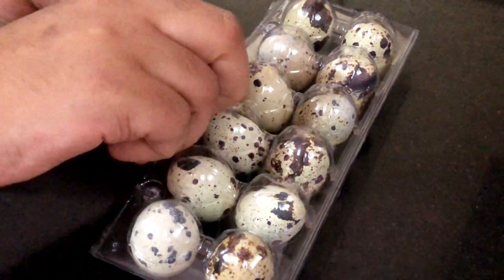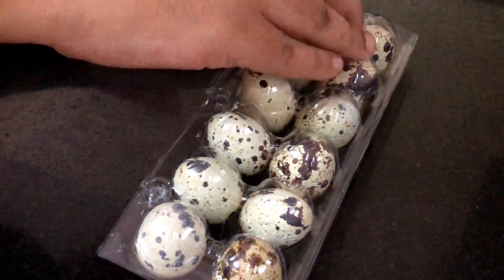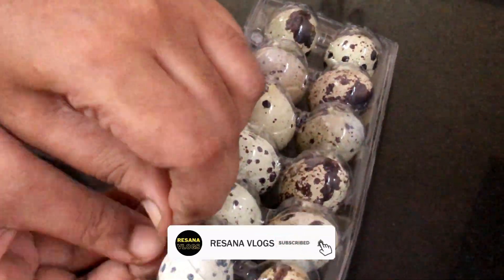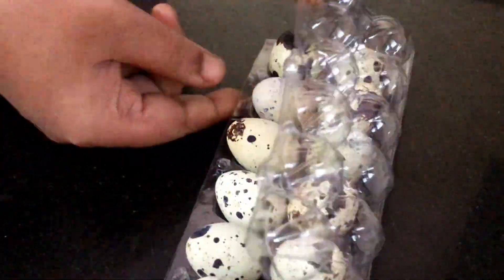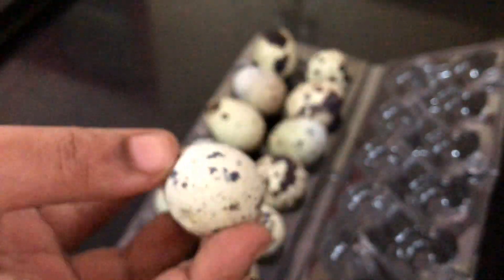Hi friends, how are you? In this case, we have a simple recipe that is made in this kada. There are a lot of health benefits in this kada. If you look at the size of this kada, there are a lot of black dots. Let's see how it is made.